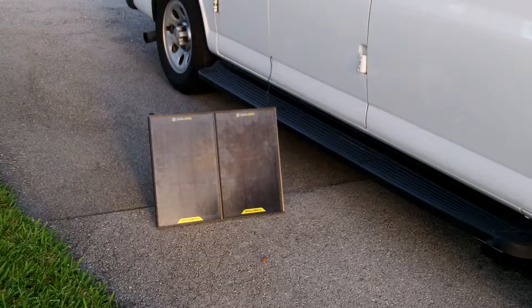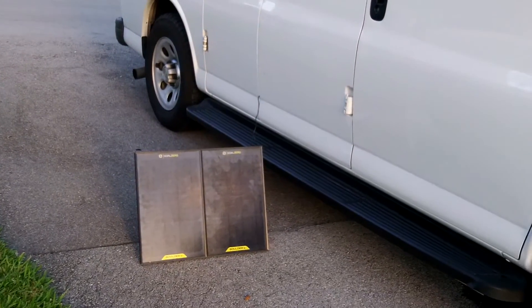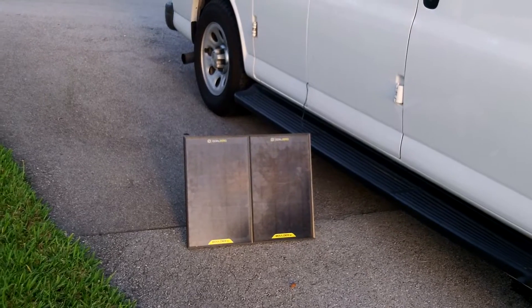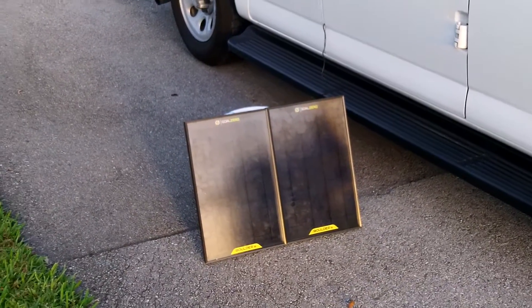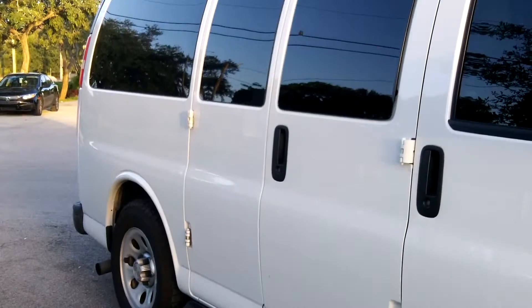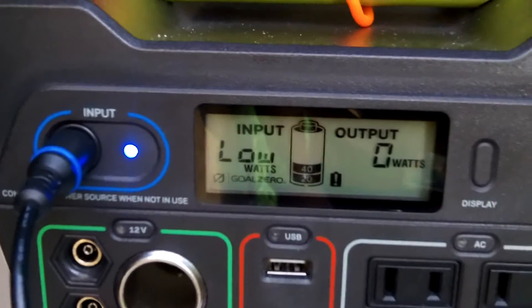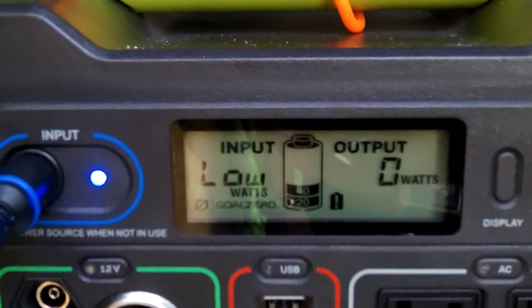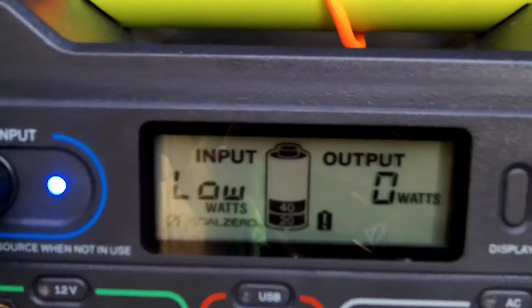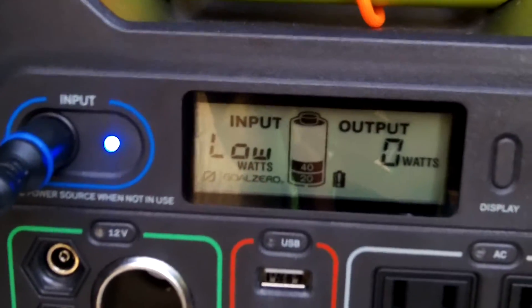There's a shot of my panels — I've got them angled towards the Sun as it rises this morning. We'll take a look inside the van to see if they begin collecting power and transferring it to the battery. It's 7:01 AM — the panels have started collecting, kicked on, showing they're working. The power is showing low on watts on the Goal Zero. We'll mark the time at 7 AM.